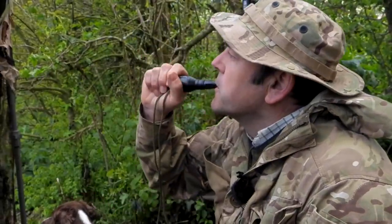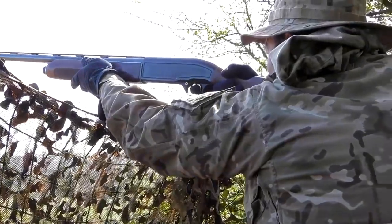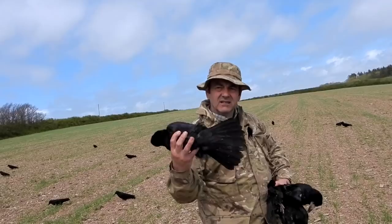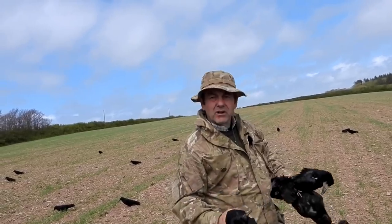Calling all crows. I am with Fieldsports Nation member John Reid, decoying on his permission in Cornwall. This one has got a fan tail, so something is not right about these goods.